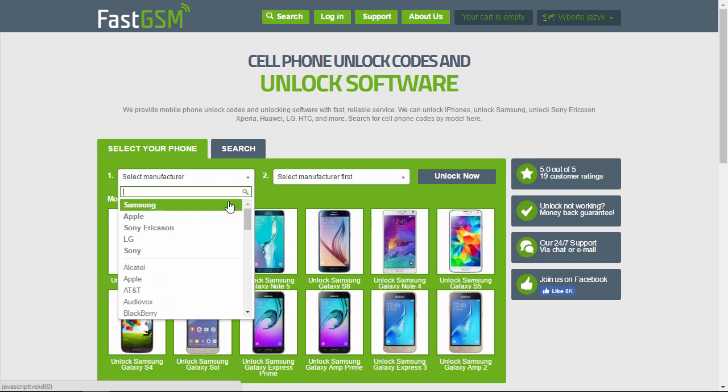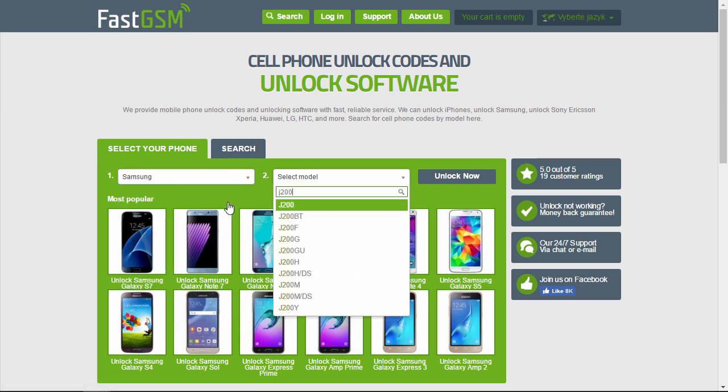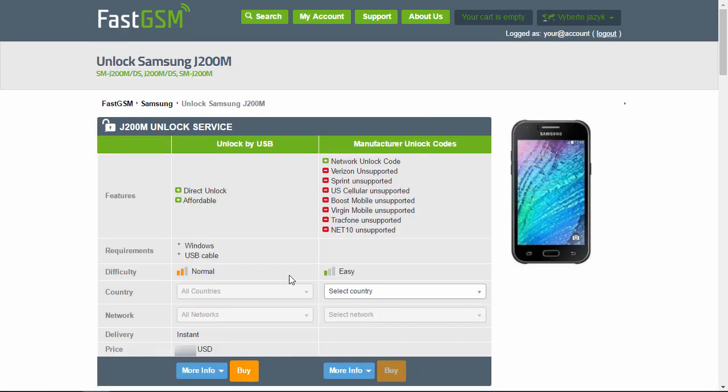Now visit FastGSM.com. Select Samsung as the manufacturer and then your phone model. Now you can view the list of available unlocking services.